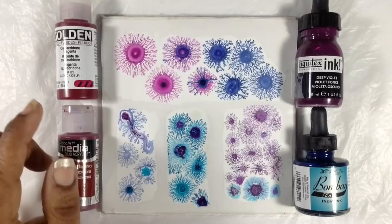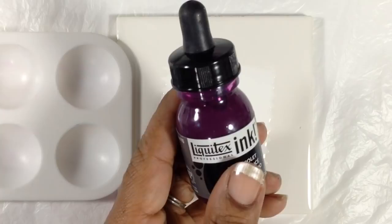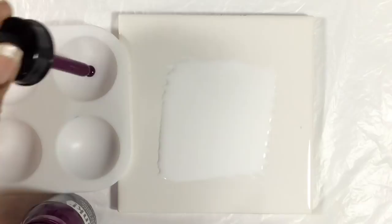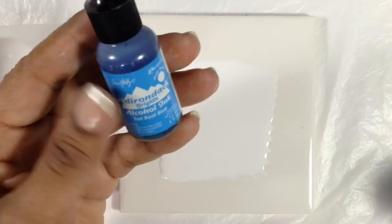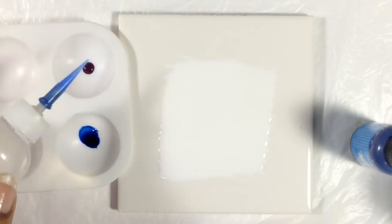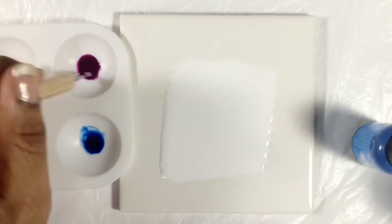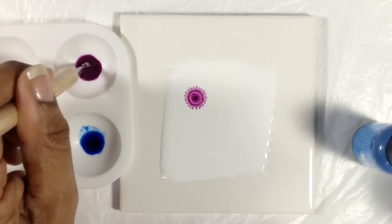I've spread some white paint here and I'm going to use acrylic ink as the control. I'm going to put one drop of acrylic ink there, and I'm going to use this as the alcohol ink — I just grabbed a color randomly. This is a Tim Holtz Adirondack color. I'm going to put one drop there and add alcohol to both and mix it up. So this is the acrylic ink with alcohol, and I'm putting some there. As expected, a fractal is forming.